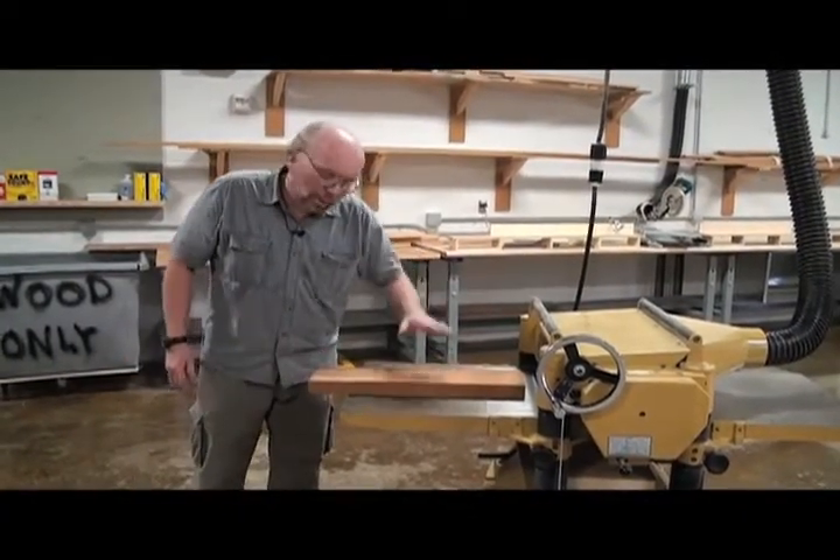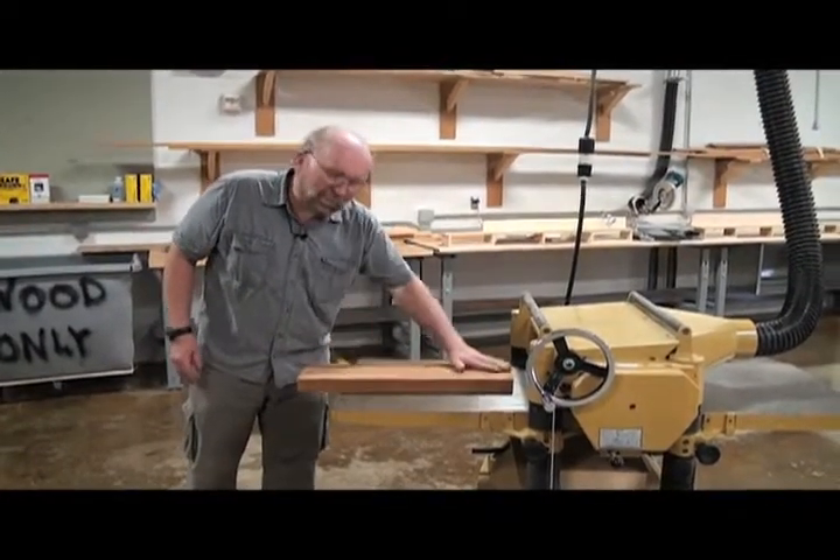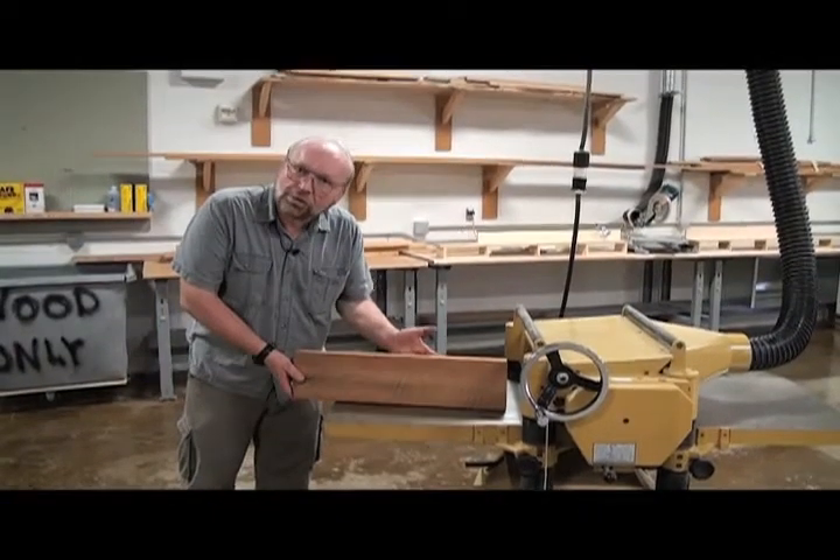You can see this one's flat, so when we get this run all the way through here, this side will be flat. It will also be parallel to that first side.